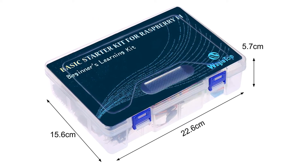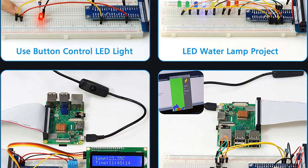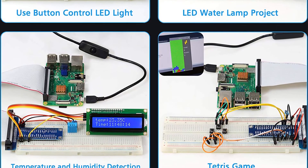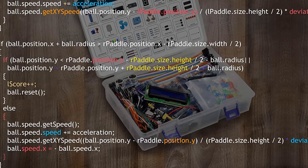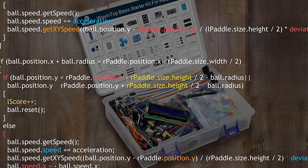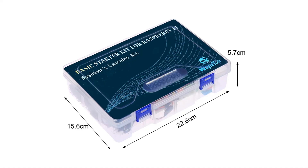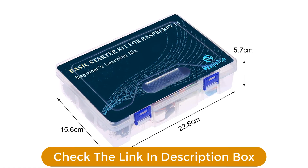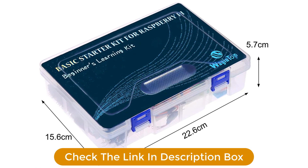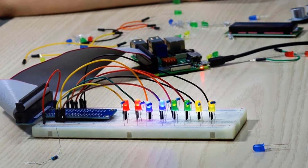What is included? RGB LED, 12 kinds of resistors, switch button, 1N4007 diode, photoresistor, electrolytic capacitor, thermistor, transistor, male-female jumper, battery clip connector, solderless jumper wire, and GPIO cable. All these components are safely organized and packed in a plastic box.